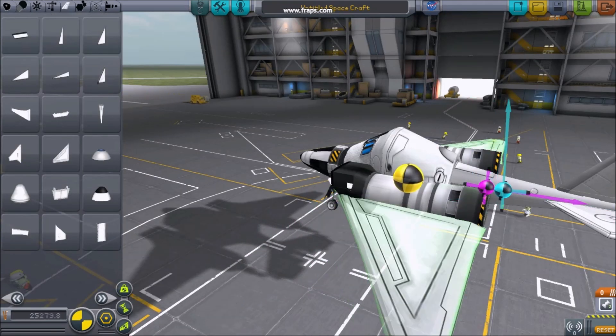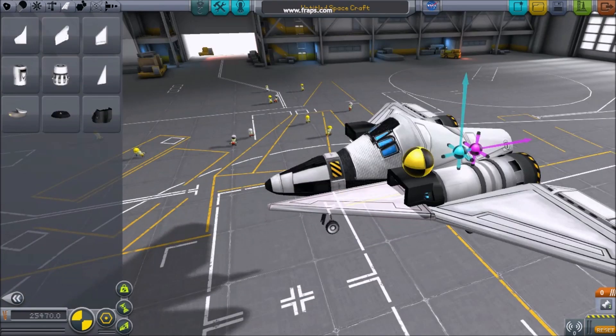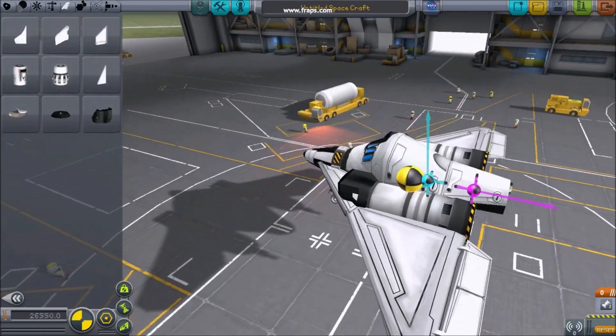A center of lift that's distant from the center of mass will cause your plane to flip. Rearrange your wing pieces so that the center of lift is always near the center of mass.